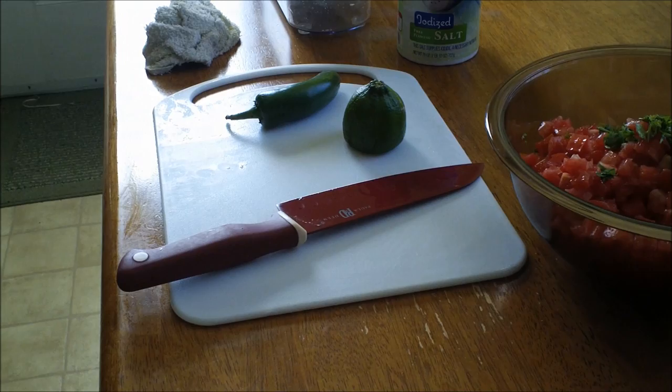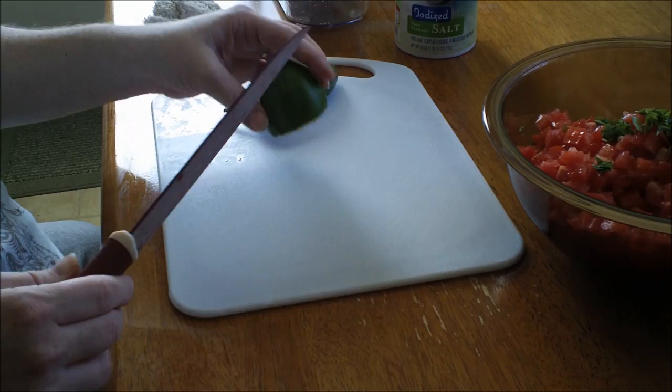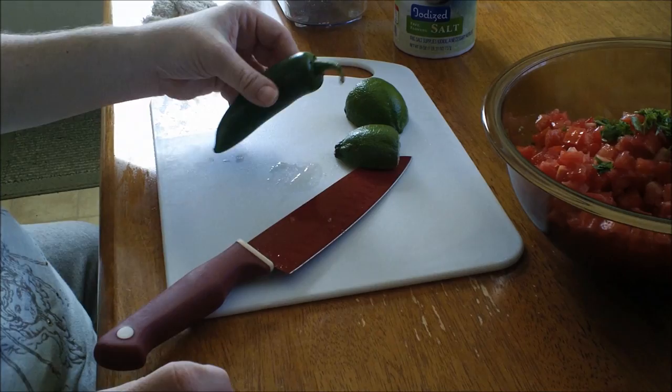Now this is the only lime I have, and I actually used part of it for margaritas. What I would do is cut it in half and use two limes or lemons — usually you want to get lime if you can. If you don't like lime, certainly use lemon.